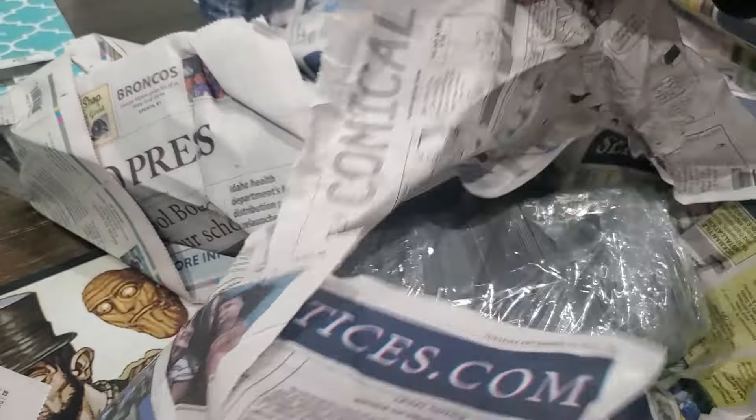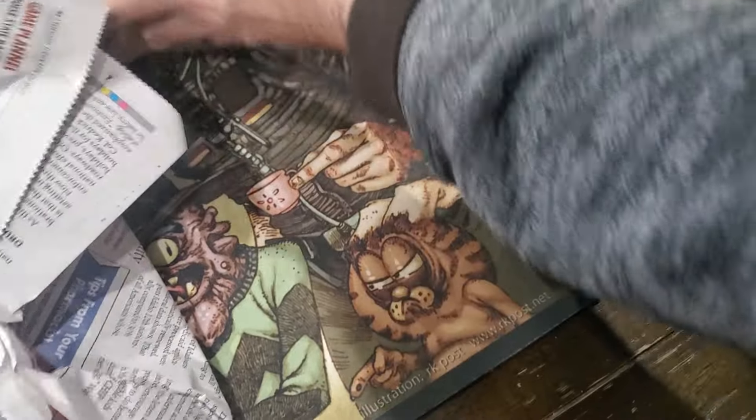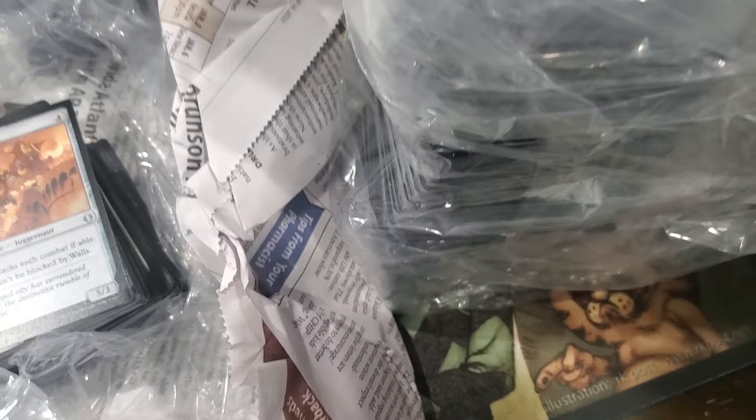Another bag of bulk. Let's take this other bag of bulk out. I love this bulk land - it's great.